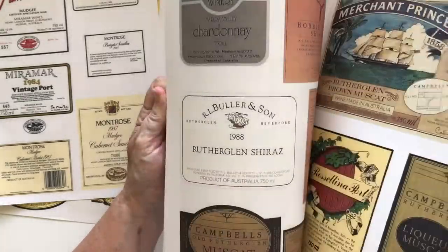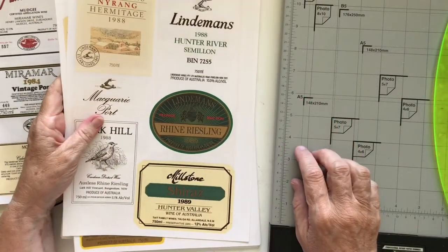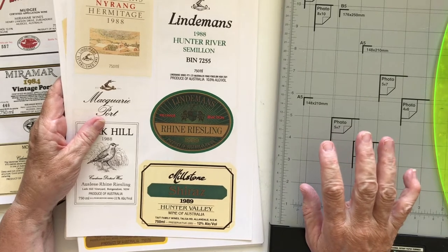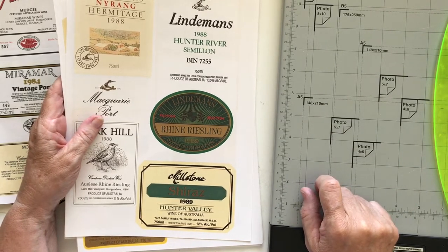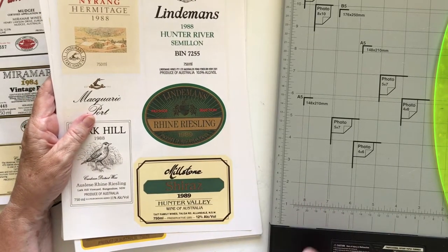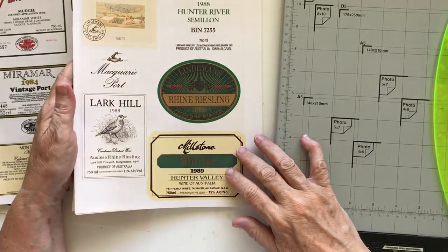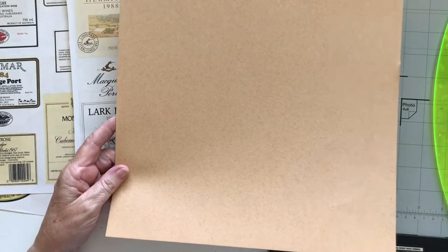It was really nice of her — just a little surprise that popped into the mailbox just after Christmas. She also sent me some really pretty lace, but I think I've actually put it into my lace stash already so I can't see it anywhere on the table. And a lovely little tag with a note on it, so that was very nice of her. Today I thought I would use some of these beautiful wine labels.